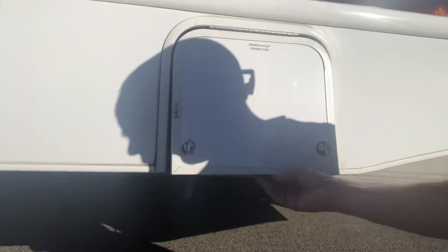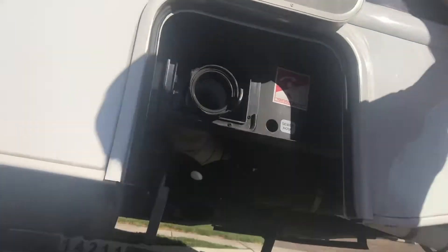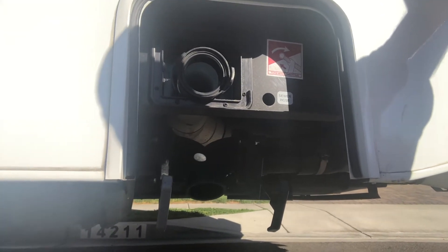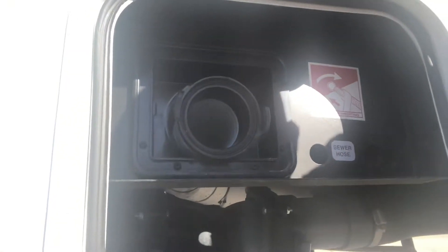Down here is where you have your sewer hookups in the back. You unhook this thing real fast. I know it can be very intimidating to do sewer for the first time, but sewer is simple. You have a black lever and a gray lever — the black lever is the sewer, the gray lever is your shower and your sinks. My recommendation is you take out this hose that's in there.